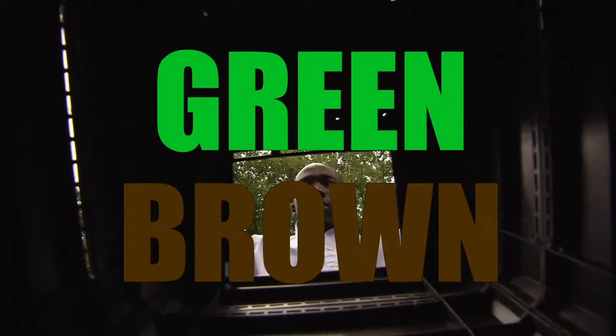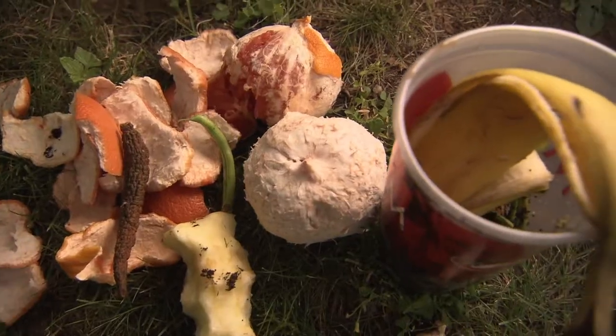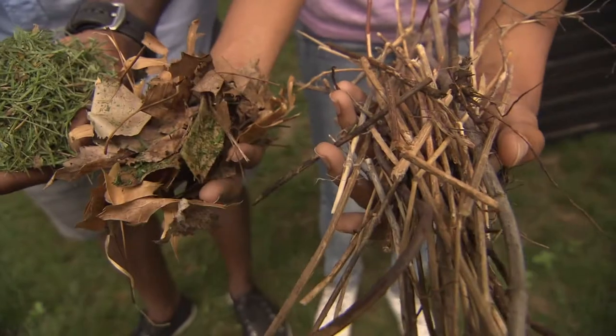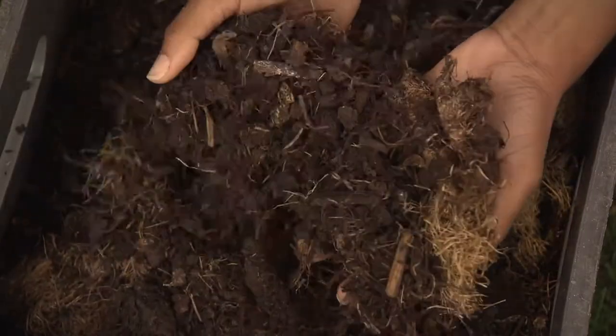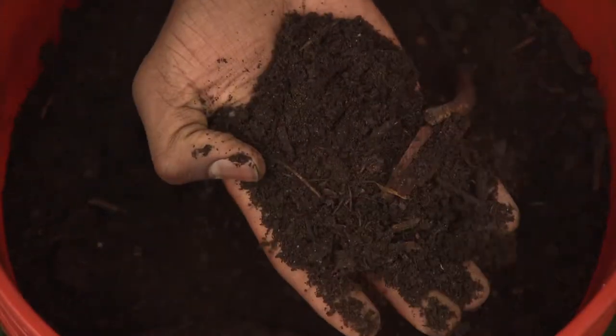The first two ingredients you'll need are green and brown. A combination of greens, like fresh leaves, raw fruit, and grass clippings, along with browns like sawdust, twigs, and dried leaves, create a natural recycling process that will reduce your waste down to a soil amendment.